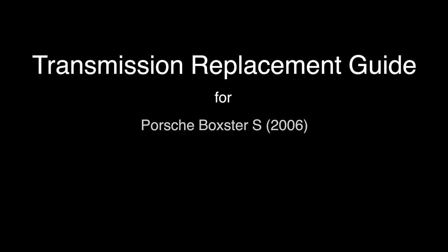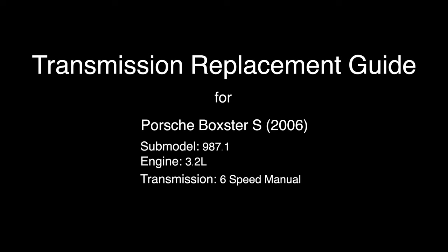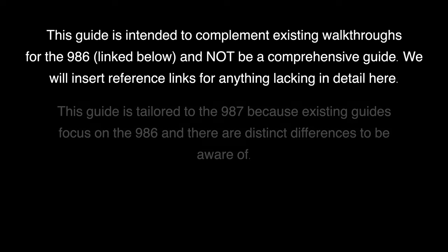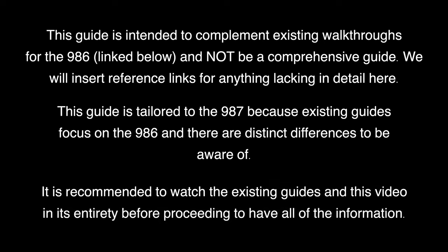The following guide is catered towards the 987, model years 2005 to 2012. This guide is intended to complement existing walkthroughs for the 986 and not be a comprehensive guide. We will insert reference links for anything lacking in detail here. This guide is tailored to the 987 because existing guides focus on the 986 and there are distinct differences to be aware of. It is recommended to watch the existing guides and this video in its entirety before proceeding to have all of the information.